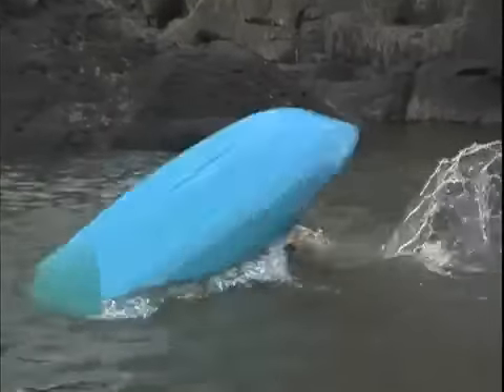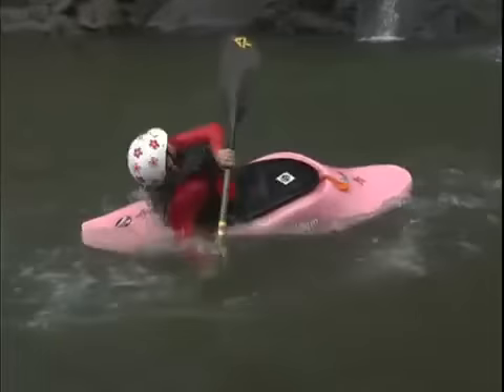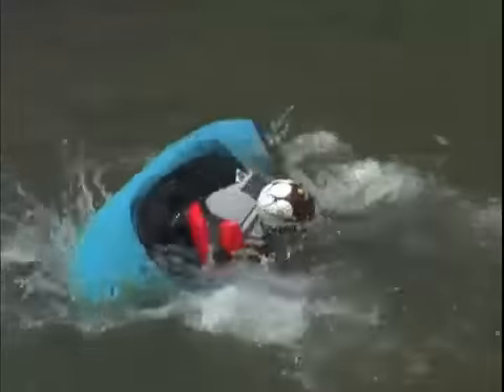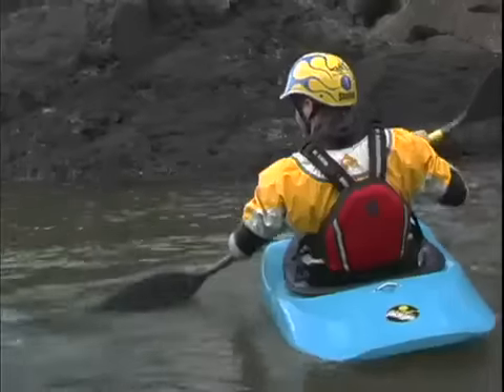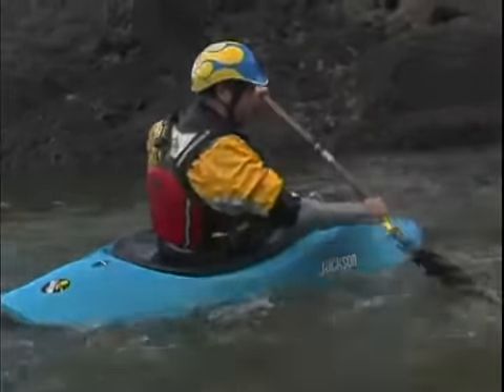You can finish in the forward position or the back position — both work just fine. But for the sake of the back deck roll, it looks cooler and you'll enjoy it better if you go around the back of the boat, hip snapping up, leaning into the forward position. It's a dream.